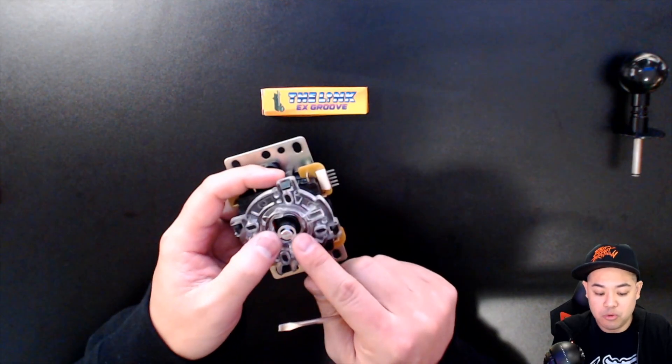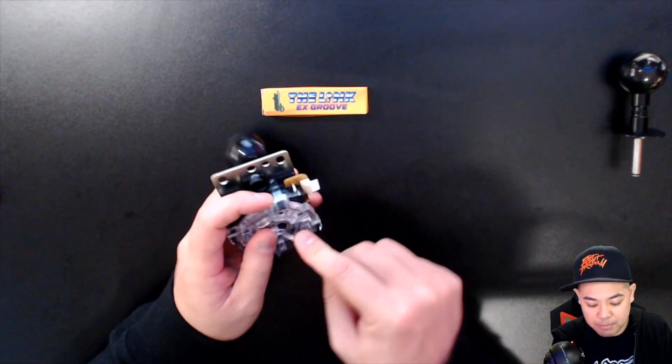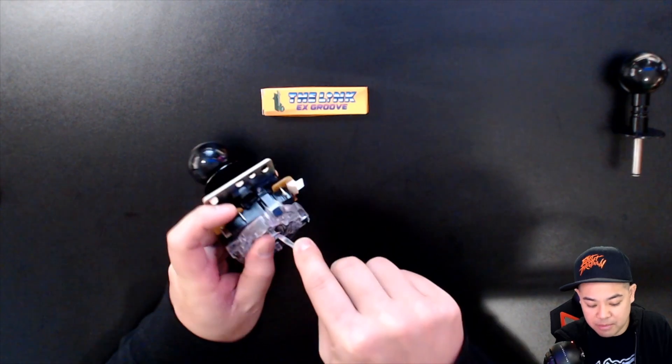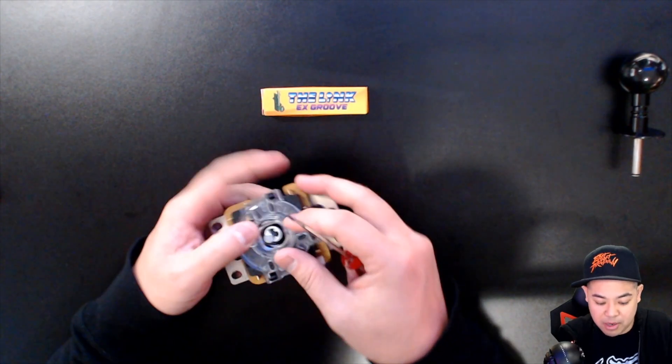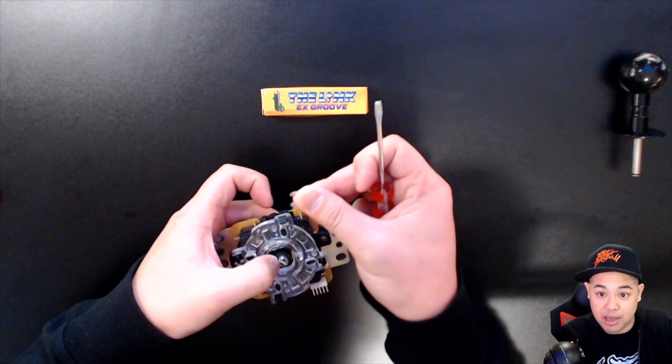The first thing you're going to want to do is remove the E-clip. This is spring loaded, so keep this close by. Use your flathead screwdriver and pry the E-clip out of the way. Once it starts coming up, I recommend pushing down on the actuator and removing the E-clip. Because of the spring, the actuator will start coming out.